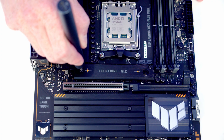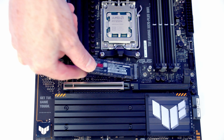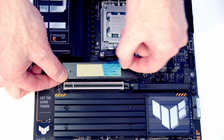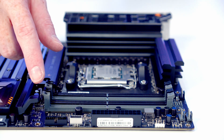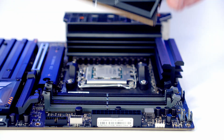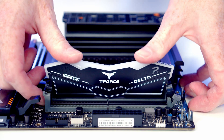To install our M.2 SSD we're going to need to remove the heatsink, which is held on with two screws. We can then insert our drive into the slot, flatten it down, and the clip is going to hold it in place. We need to remove the plastic protection from the back of the heatsink and then replace the heatsink. We're going to be installing the RAM in the second and fourth slots from our CPU, so we'll open the clips on these slots, line the RAM up, and apply firm pressure until it clips into place.